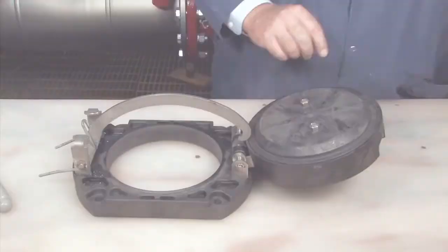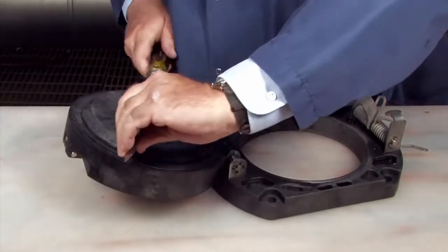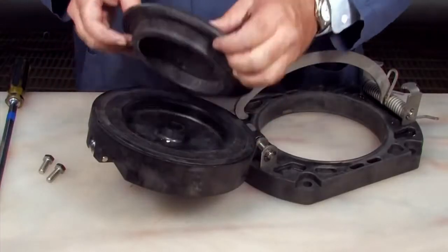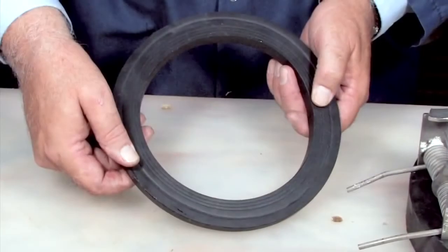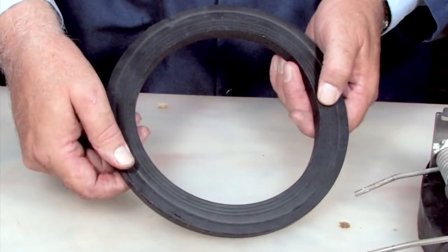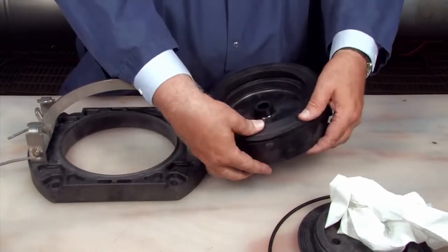For closer examination of the disc, the disc retainer can be removed by placing two bolts opposite one another and loosening the retainer with a large screwdriver placed between them. If one side of the disc has been cut, it can be removed and reinstalled in reverse in lieu of ordering a replacement. If both sides are damaged, it should be replaced.